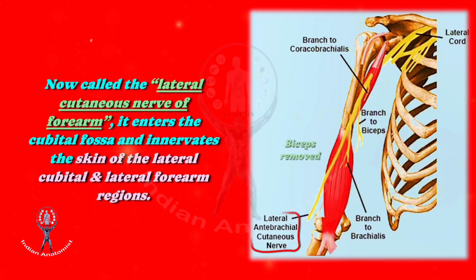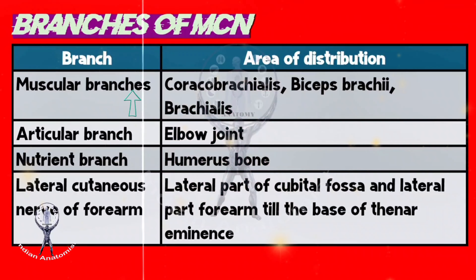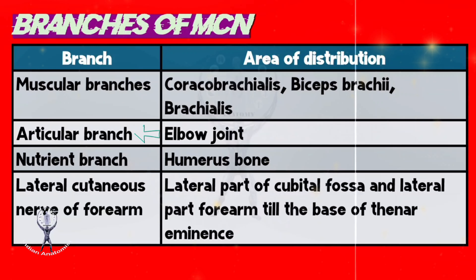The branches given by the musculocutaneous nerve are: 1. Muscular branches to coracobrachialis, biceps brachii, and brachialis. 2. Articular branch to the elbow joint. 3. Nutrient branch to the humerus bone. And finally, 4. The lateral cutaneous nerve of the forearm, which is a continuation of the musculocutaneous nerve that supplies the skin of the lateral part of the cubital fossa and the lateral part of the forearm till the base of the thenar eminence.